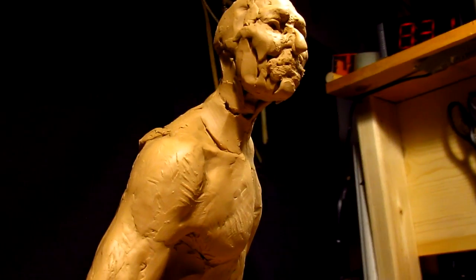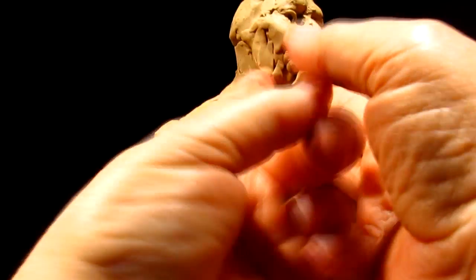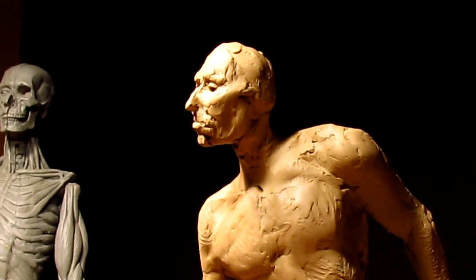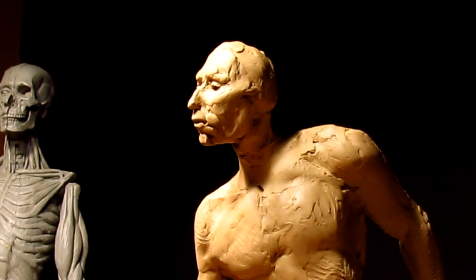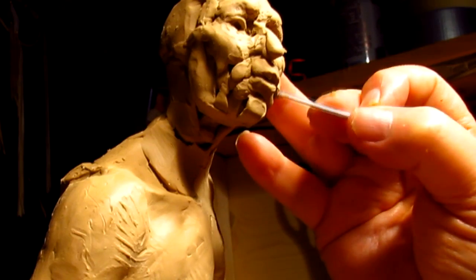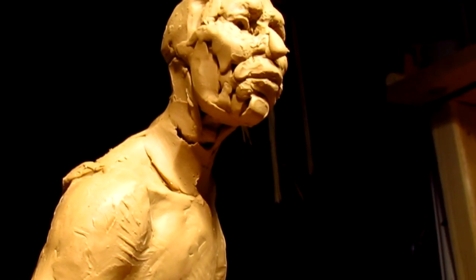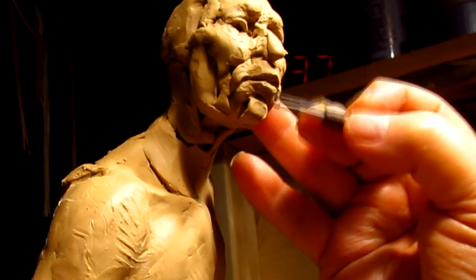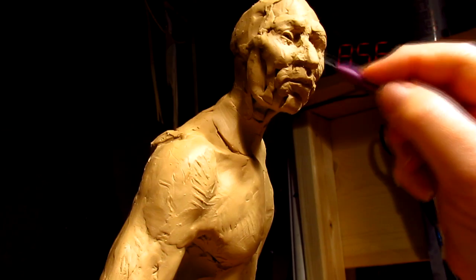I put one of my cameras on the sculpting stand and one of my cameras on the floor.